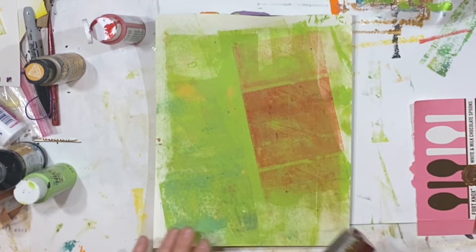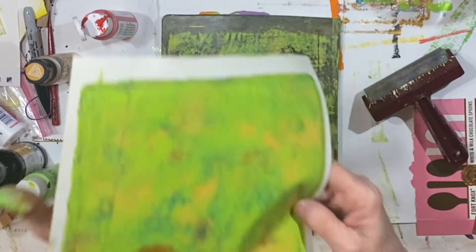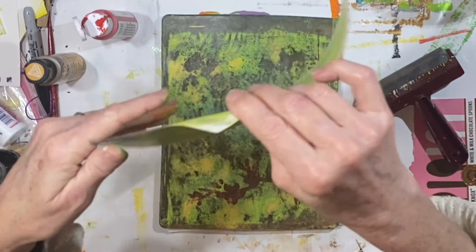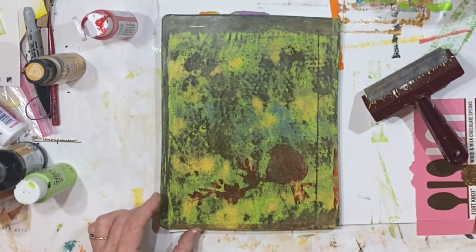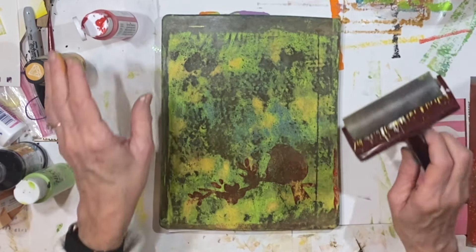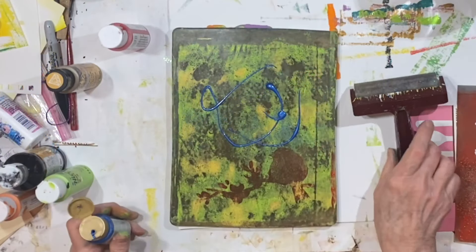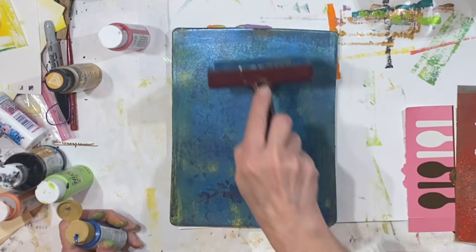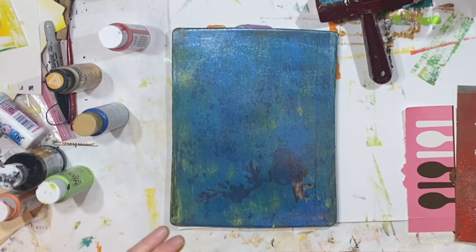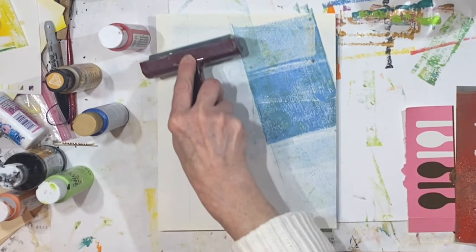All right, let's go! Oh, that's kind of cool — is that one sheet or two? Oh, it's one. Oh wow, the color's really cool on that one.